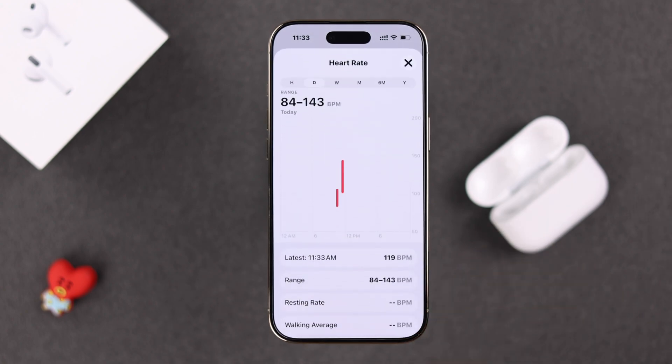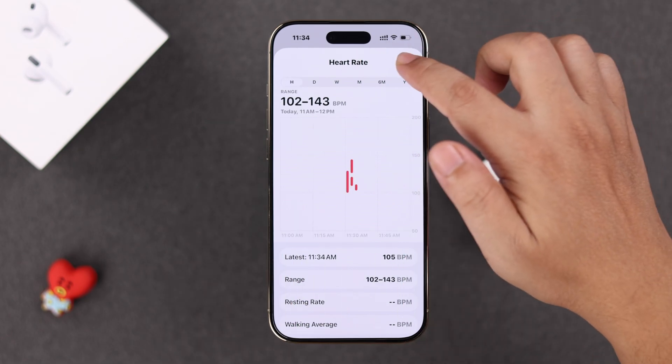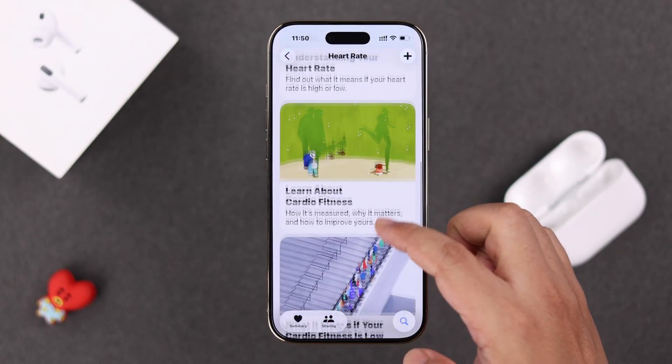You can view all the data on an hourly, daily, weekly, monthly, half-yearly, or yearly basis. Right below that section, you can also see other relevant info like the latest heart rate, the range, and the average heart rate, especially within Apple's Health app.